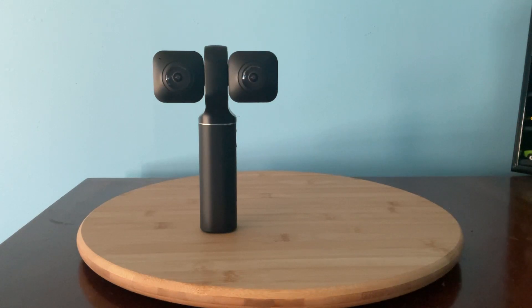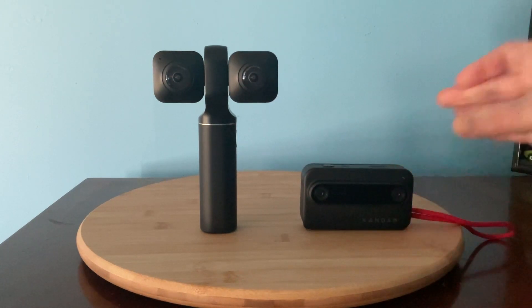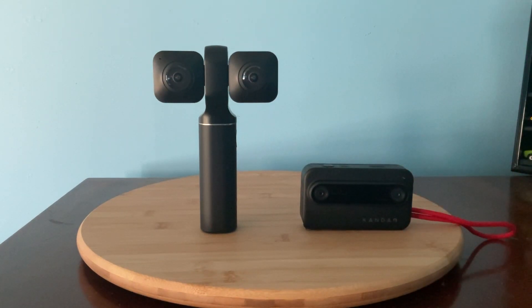After four years of shooting 3D VR videos with the Views XR camera, I've decided to use a different 3D format by getting a Kandao QCAM ECO camera. The Views XR and ECO are two of the most affordable cameras on the market that you can use to create 3D footage that can be watched in virtual reality. While the ECO camera doesn't have the same level of flexibility as the Views XR, it is a product that is easy to use and creates content that is easy to share on platforms such as YouTube.